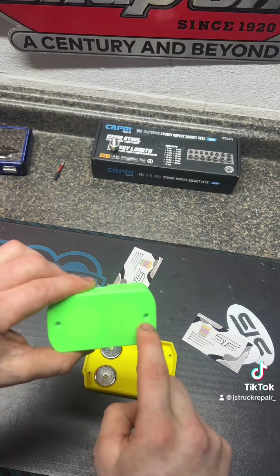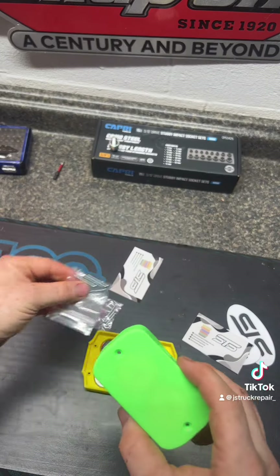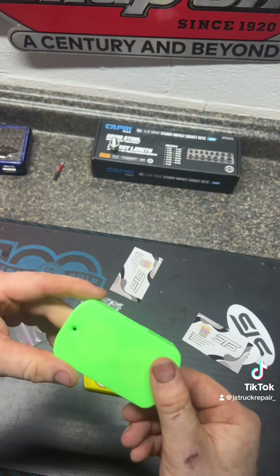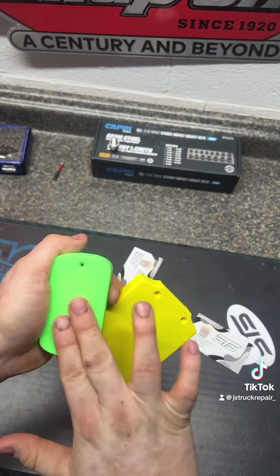All you do is take out the existing screws in your battery — they send you new longer screws — and you just run them through the bottom. It screws right to your battery and it's attached.